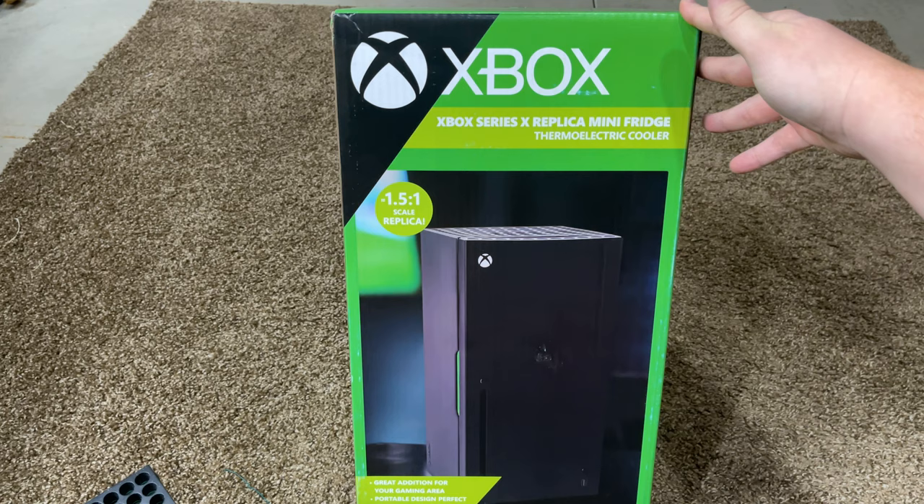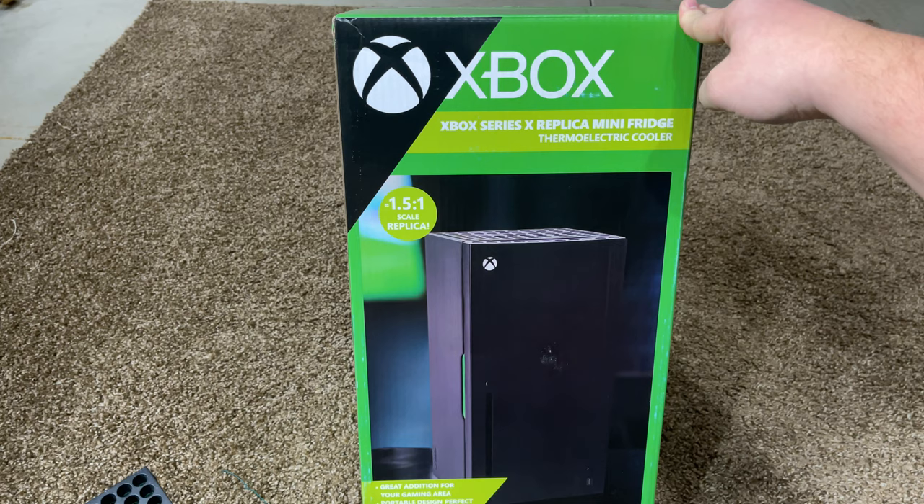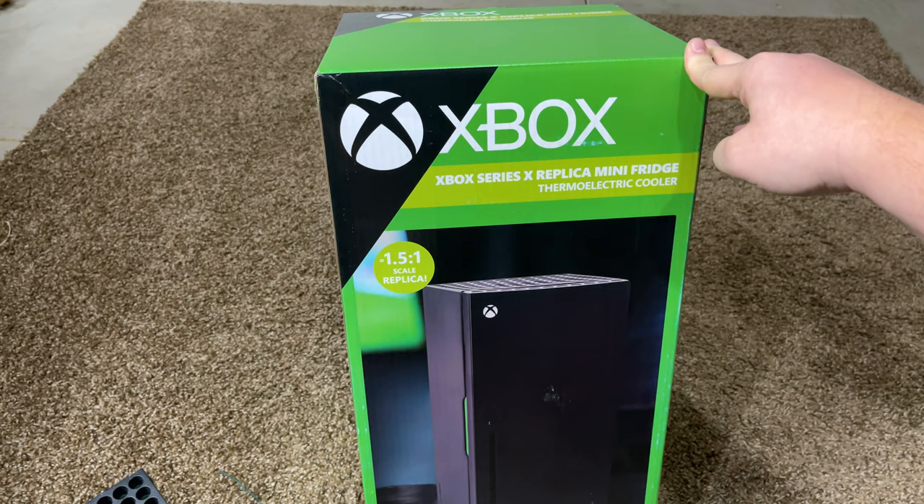This is the Xbox Series X replica mini fridge. It finally came in. It was available for pre-order about a month ago and I got a notification saying it was going to be delivered, so I figured I'd do an unboxing. I promised everybody an unboxing over on my Twitter, so here we are.